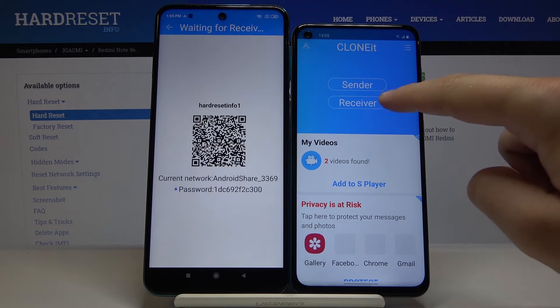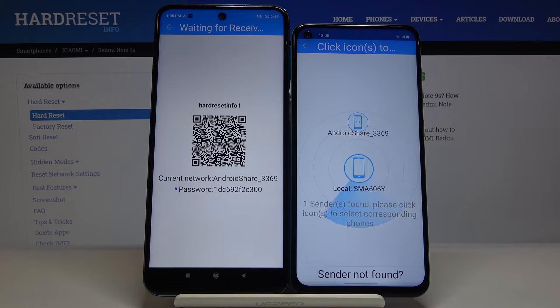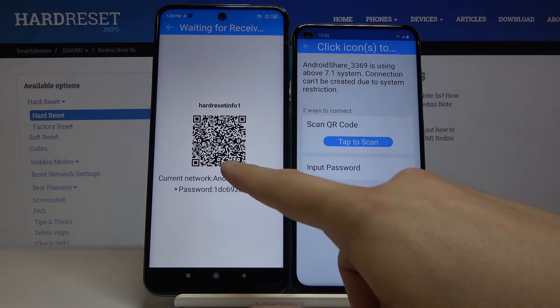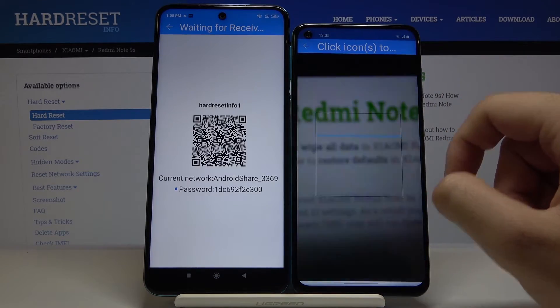Tap 'Receiver' on your Galaxy A60 and click 'Search Again'. Wait a little bit, then click on the Android share icon. We have two ways to connect: we can scan the QR code, or we can input the password manually. I'm going to scan the QR code.